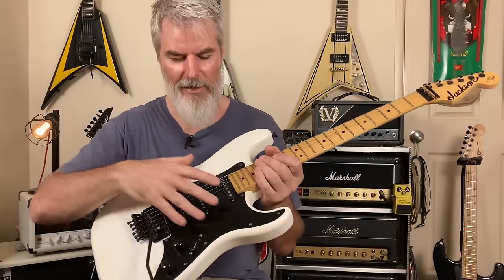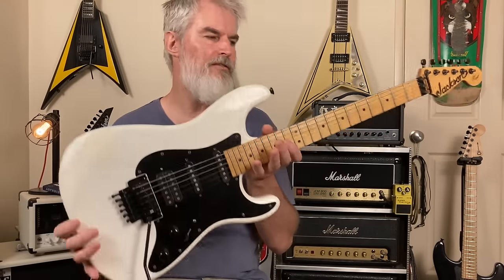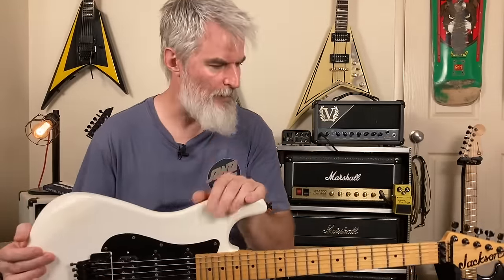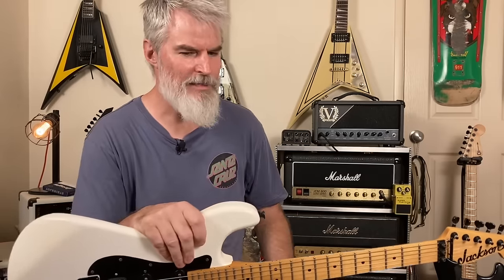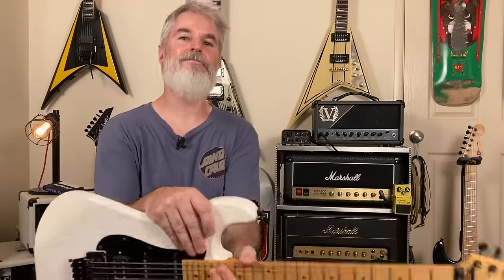I love Strats in the way that you can just pull off the pick guards, do whatever modifications you want, wire them how you want, change all the pickup configs — they're just a really cool guitar for those who like to tinker. I really can't help myself, I'm always fiddling around with different things. I think that's pretty much everything now. If there's anything else in this room that you'd like me to talk about, I'll try and get it in a different video. Until then, guys, take care. Bye.